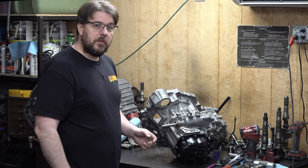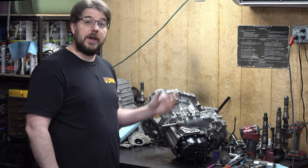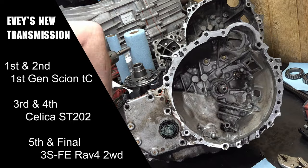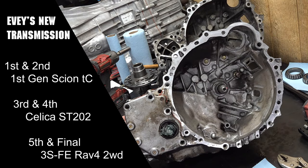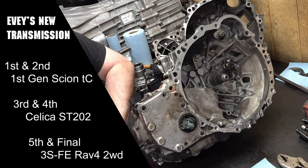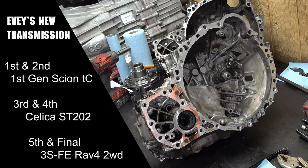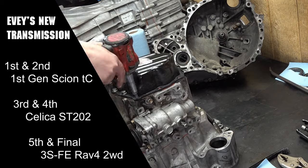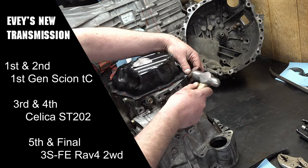Let's roll the disassembly footage while I tell you why I did this. A while ago I built what ended up being the 405 wheel horsepower 2GR. That engine ended up actually even exceeding my expectations — I was hoping to get to high 370s, 380s, and instead it hit 405. That car was never meant to be put together in a way that was actually going to run on the street or the drag strip.